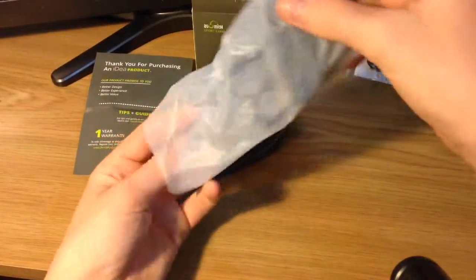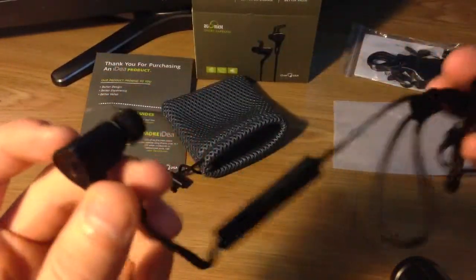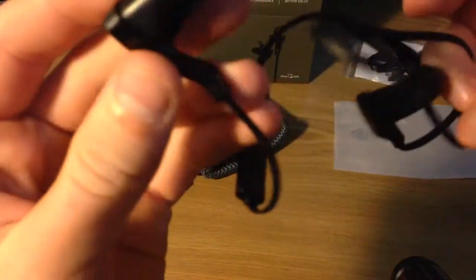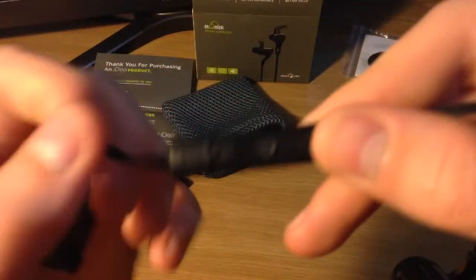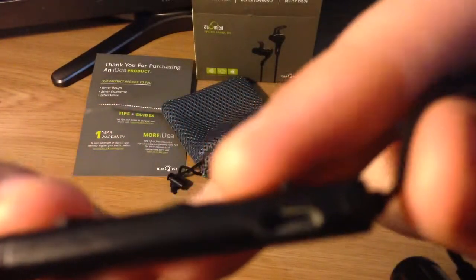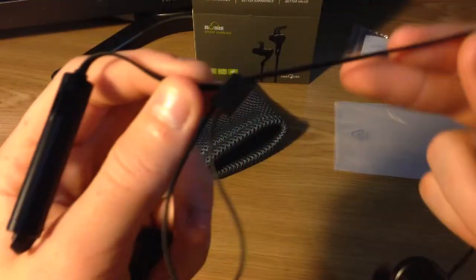Moving on to the earphones. We have them in this little bag here — the earphones themselves in black. These are really nice. As you can see on the side here it says Atomic. We've also got quite a big control button which is for volume control and also on and off, as they are Bluetooth. On the side here we've got the USB slot for a standard USB charger which will charge the earphones up. We also have a pull cord so you can adjust the length of the earphones.